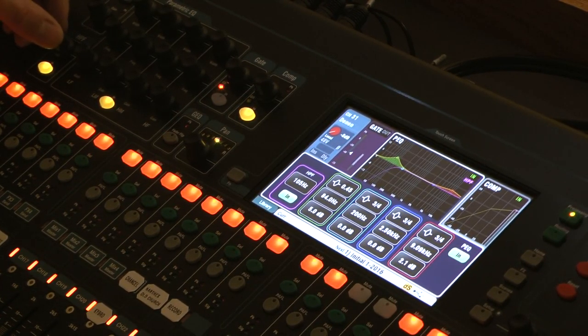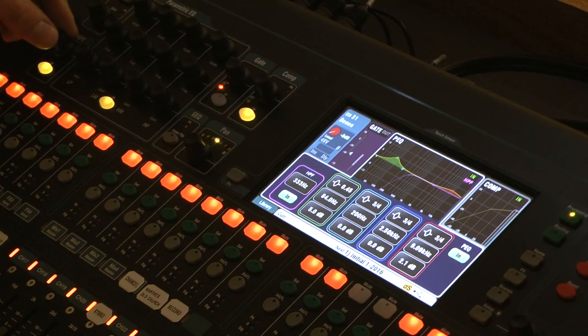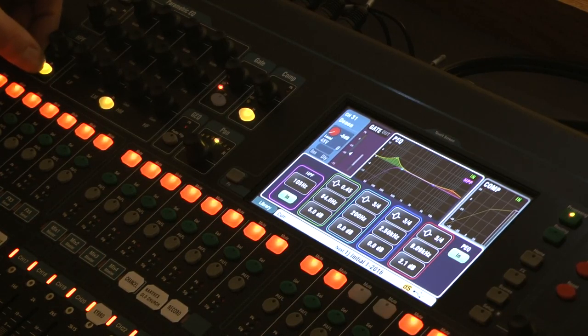The high-pass filter defaults to about 100 Hz, which is generally a good starting point. For a female vocal, you can push it up to 150 or even 180 Hz — but don't go too high or it starts to sound unnatural, like something is missing. Generally 100 to 120 Hz is a safe range because below that is mostly ambient noise rather than useful content. Since this channel is a CD player, you want the full range, so leave the high-pass filter off.